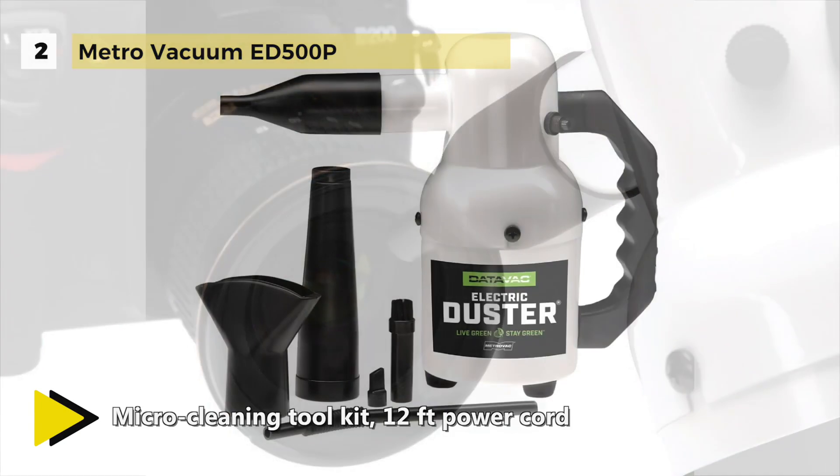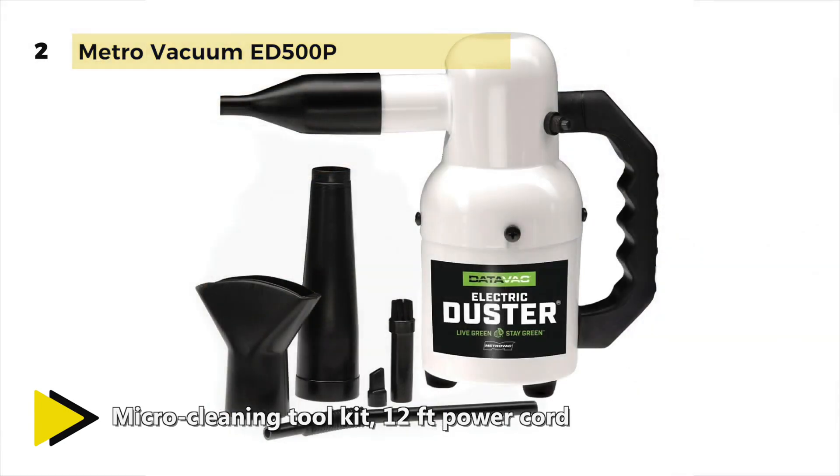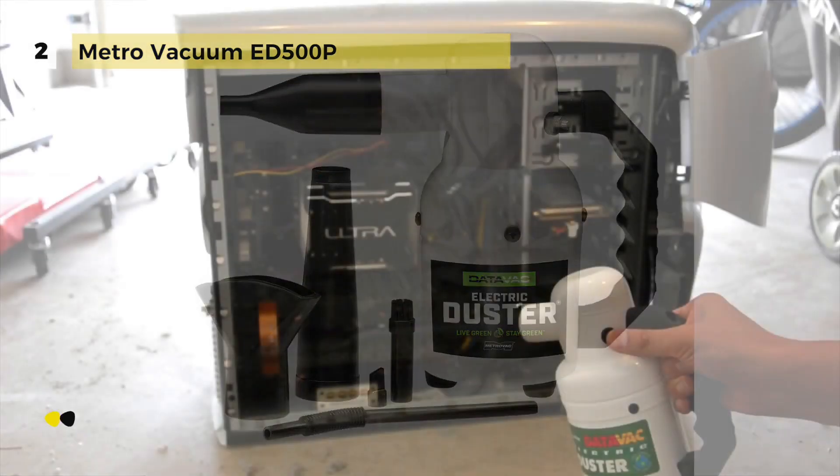Regular use of the vacuum can help ensure your office and electronic gear is dust-free and running at maximum efficiency.